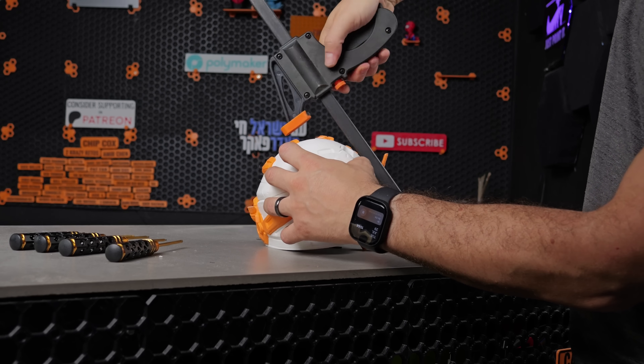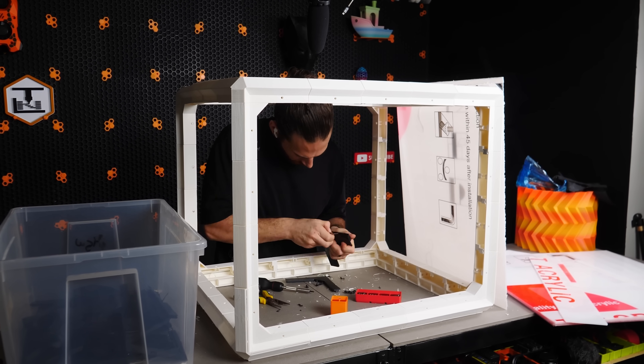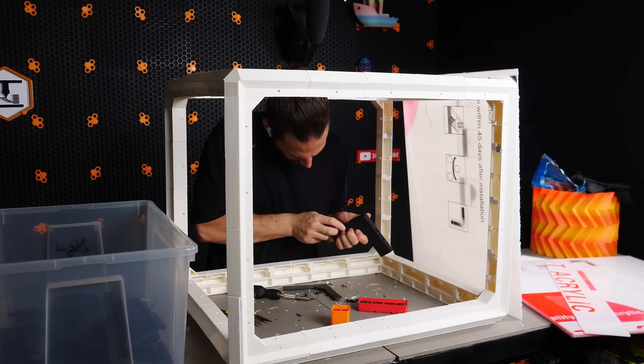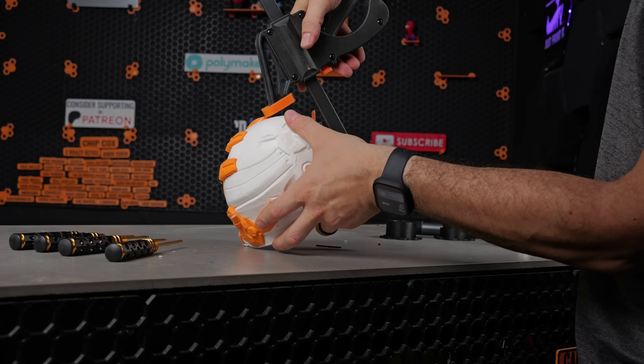Now, this technique provides a number of benefits over clamping. It allows you to continue assembling the rest of the project without clamps interfering. It also works really well for oddly shaped objects that would be very difficult to clamp correctly. It doesn't run the risk of shifting later on since your fast glue holds things in place immediately, and you don't run the risk of damaging or scratching the part like you would with some types of clamps. Finally, it allows you to just forget about it rather than having to come back later to remove the clamps.